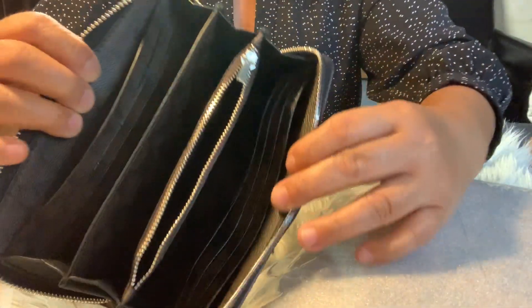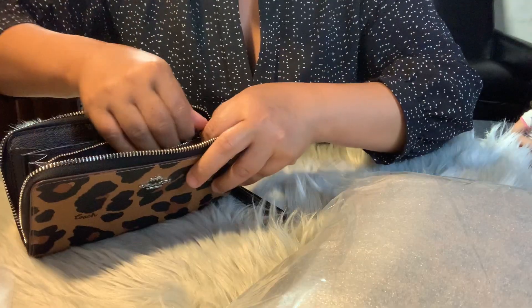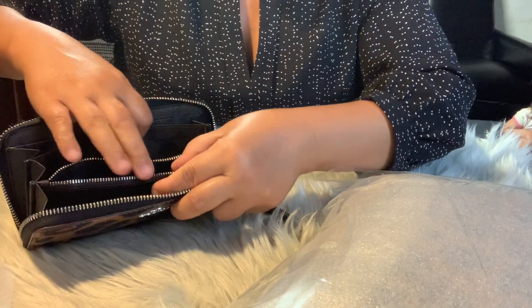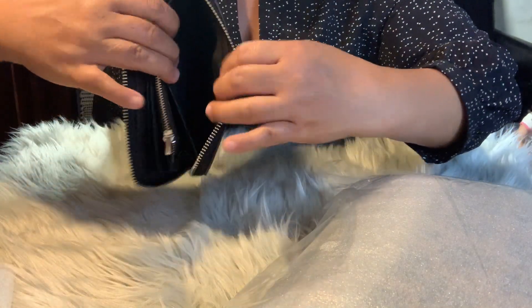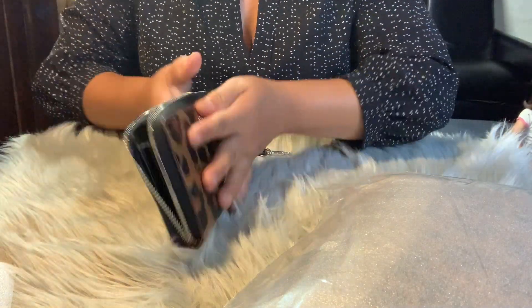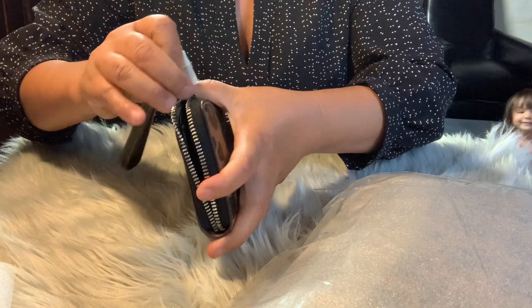Guys, it has so many slots for credit cards. I love it — coins go over here. Right there — so cute, guys, I love this one. And there's a zipper section too.